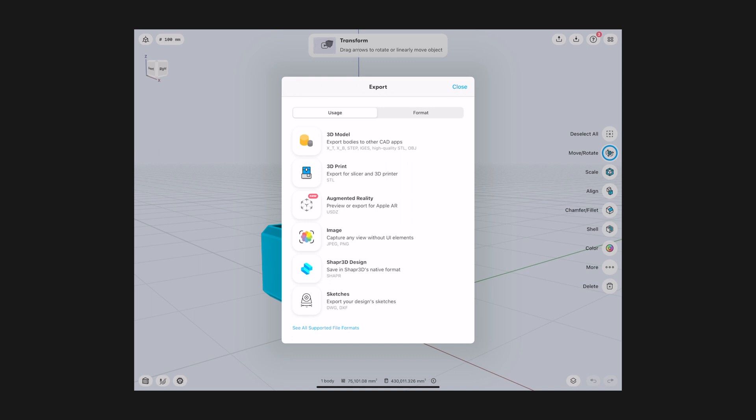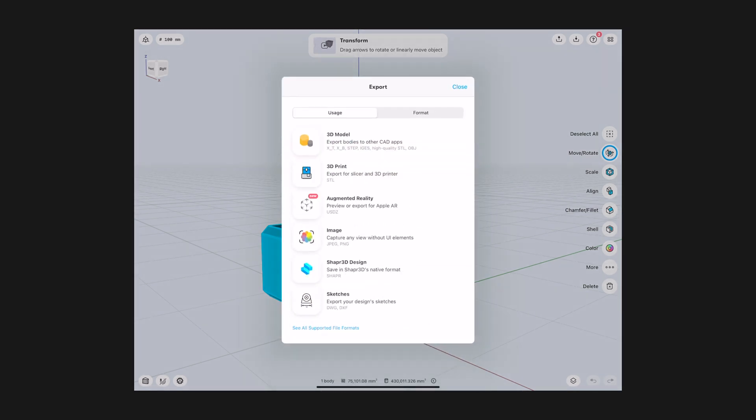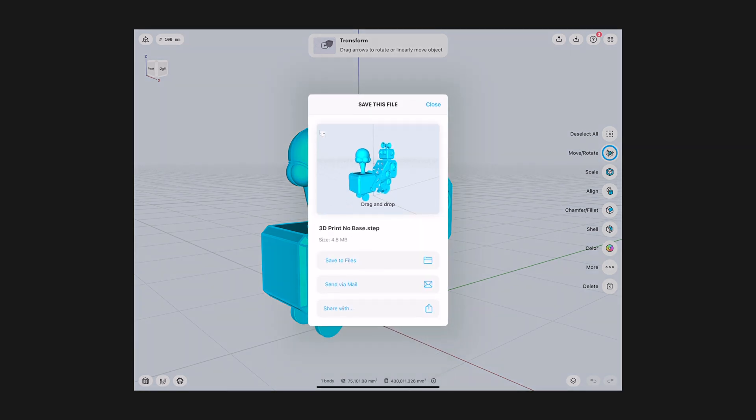Once I had a version I was satisfied with, exporting the model and uploading it to Shapeways was extremely easy to do. There's a size limit on the uploaded file, so I ended up uploading a STEP file, which has a really tiny size. So in case you're having problems with Shapeways not accepting your big files, just use STEP instead.